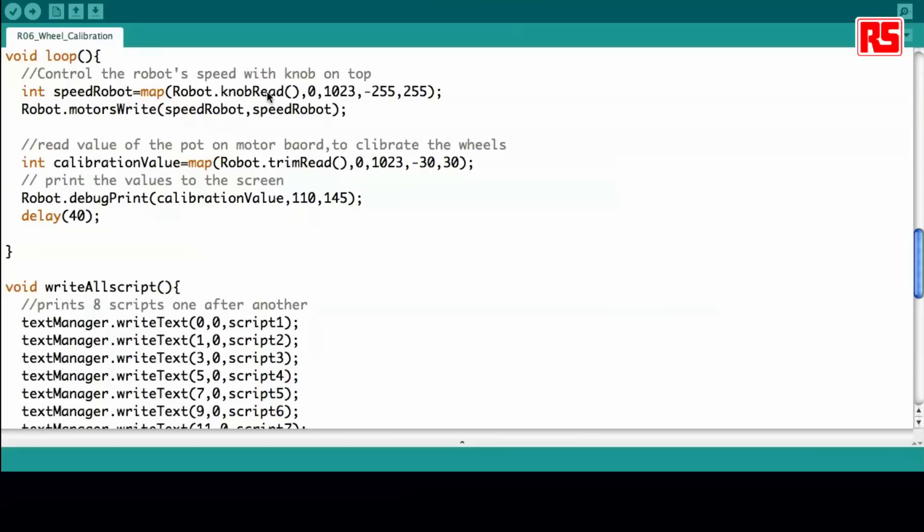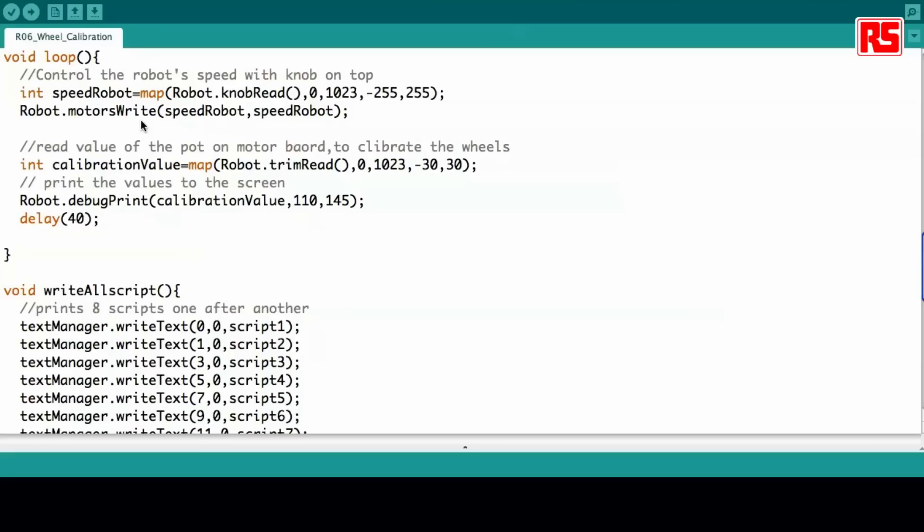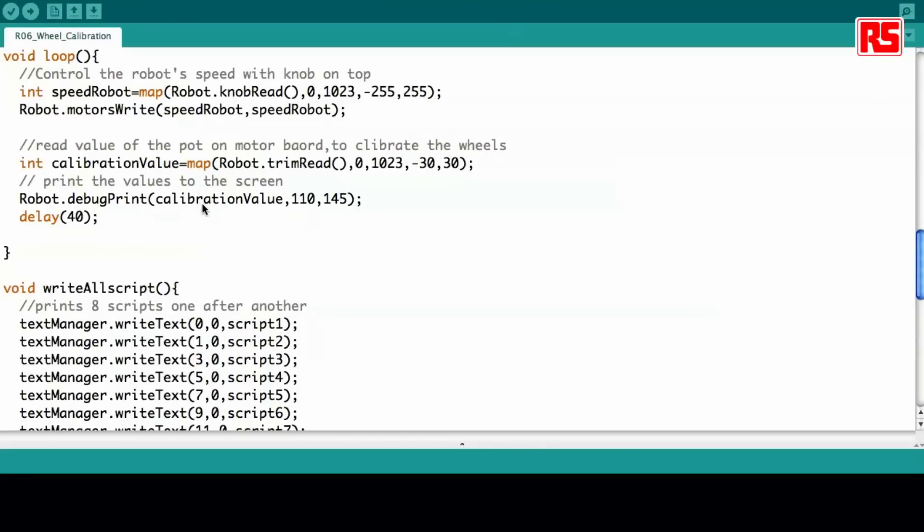In the loop you see that we do only two things. First we check the speed of the robot, taken straight from the knob, and then we write that information to the motors so that we see whether the robot is moving straight or not. Then we take the calibration value from the trim controller — the trimmer that is on the bottom board — and we finally write up the value on the robot screen. In this way you can take notice of this value and use it for future reference when you want to recalibrate your robot.